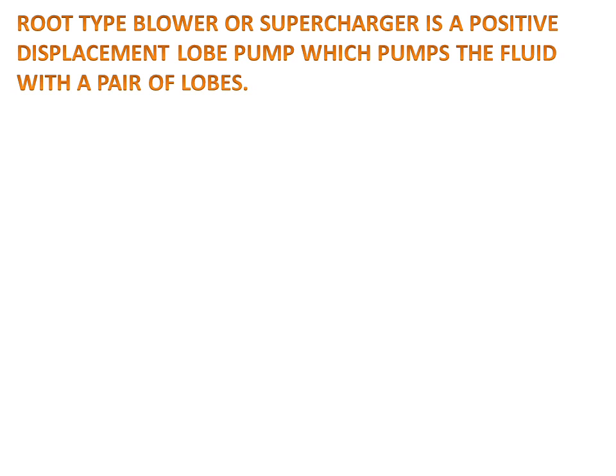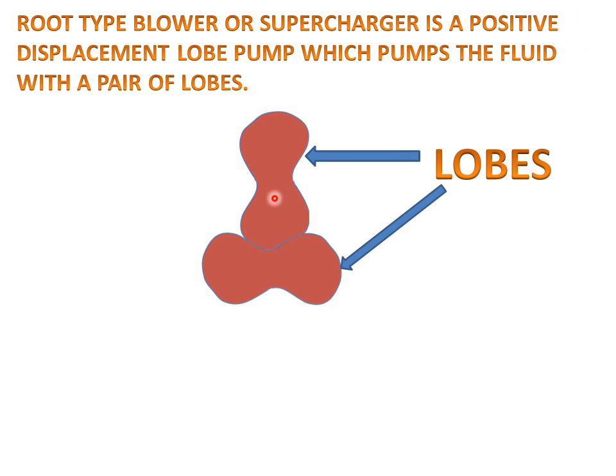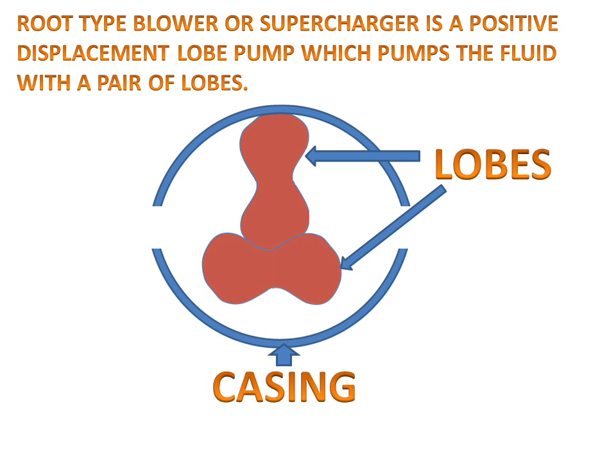Today we will discuss the root type blower. A root type blower, also called a supercharger, is a positive displacement lobe pump which pumps fluid with a pair of lobes. We have two lobes in this shape, and there is a casing in which these two lobes will rotate.